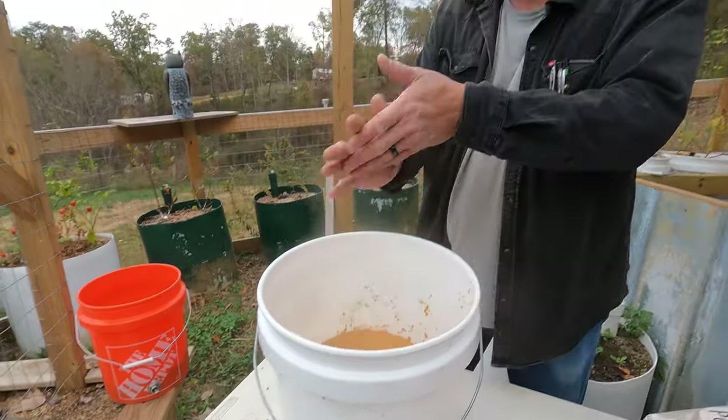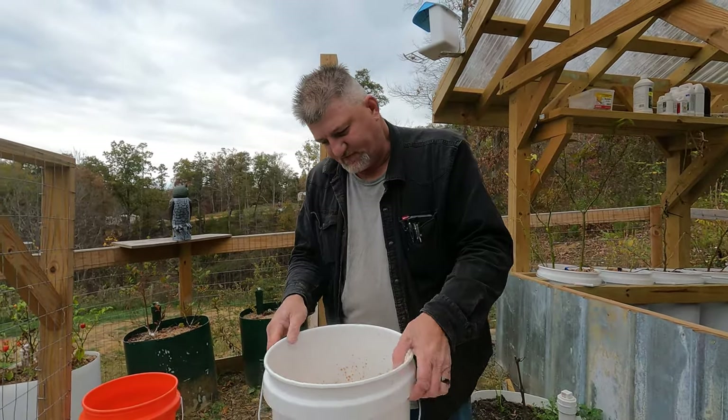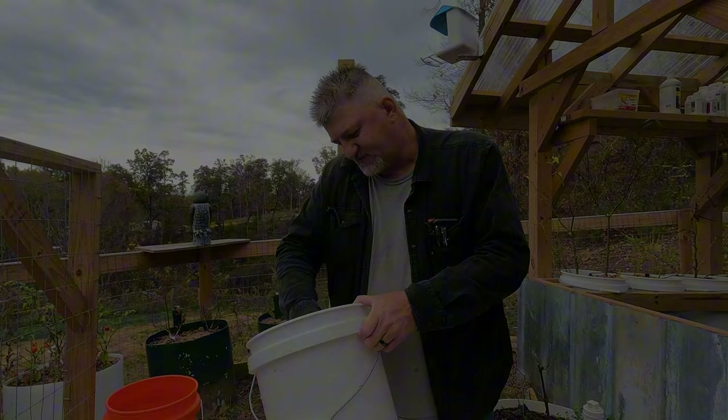I think that'll be clean now. I want to take it over and run some water in it, slosh it around — basically just get the dust and stuff out of it.